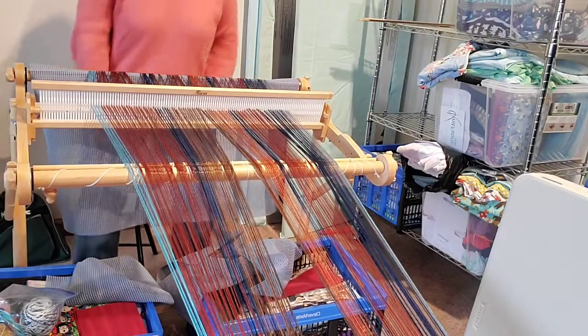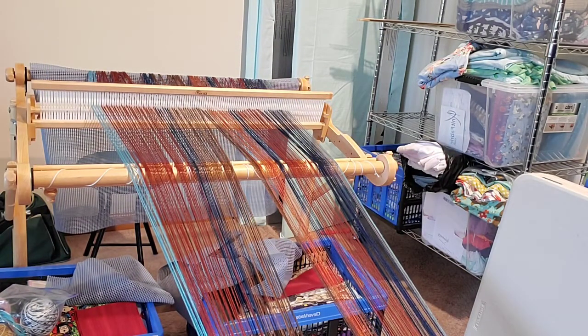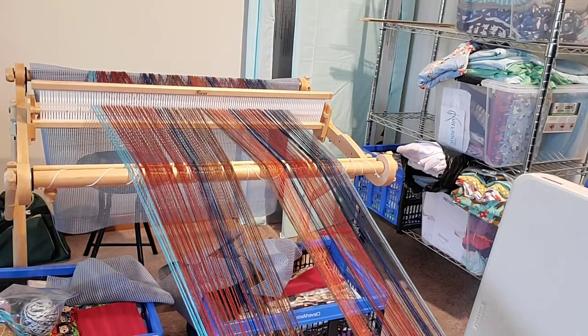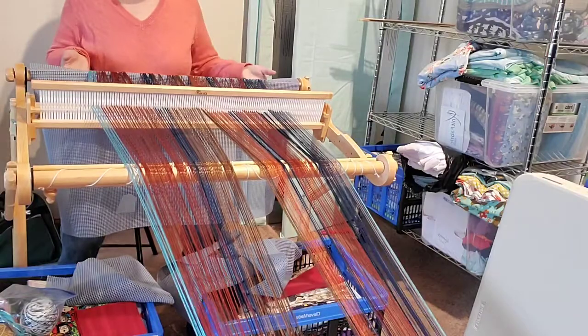This is now all set up and ready to go so that we can wind on. Really it's just keeping tension — that's all I'm trying to do is keep an even tension on my warp so that I don't have one side that's tighter than the other. That's a little bit better.